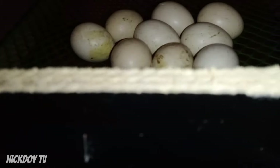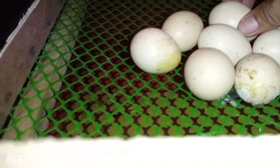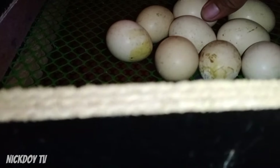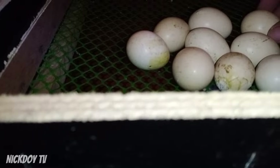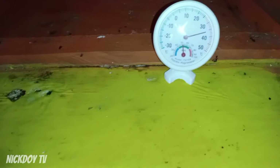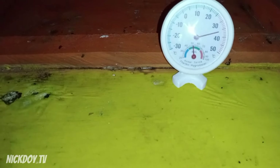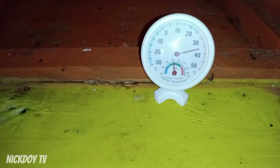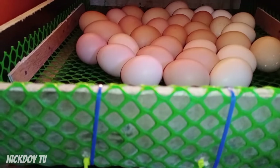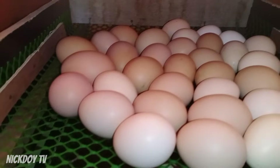Ito yung nasa native — sana mag-hatch to. Nalimlima na yan eh — mag-hatch niyata ito guys. Tingnan nyo — meron ng bitak. Merong bitak — sana mag-hatch ito. Tapos, yan guys yung ating analog na hygrometer. Nasa 37.5 lang yung ating temperature. Bali ito na yung itlog — yan na. Day 1 ngayon. Start tayo ng counting ngayon — Day 1.